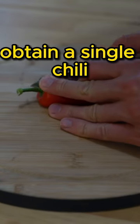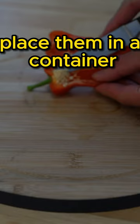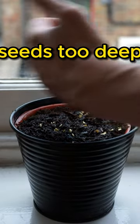How to grow chilies. Obtain a single chili and remove the seeds from its center. Place them in a container and cover them with soil. Do not bury the seeds too deep.